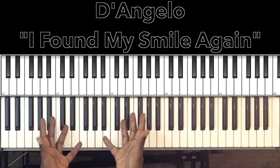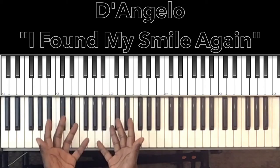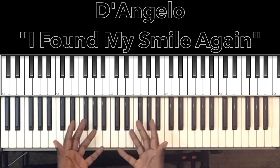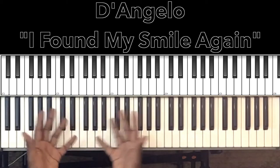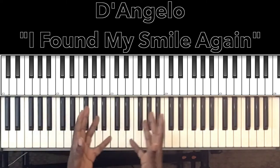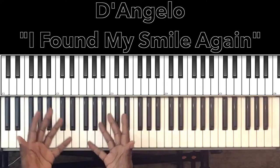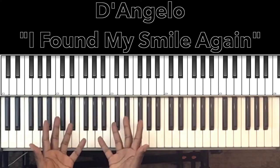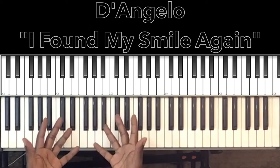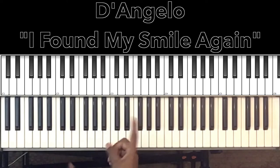Hey, what's up you guys, it's your boy Carlos Music and I'm back with another tutorial. In this tutorial we'll be studying D'Angelo's 'I Found My Smile Again.' It's a wonderful song — a short progression that goes throughout the whole song, so it won't be a very long tutorial. Some simple chords, just about four or five, that make up a great progression. Let's get to it.